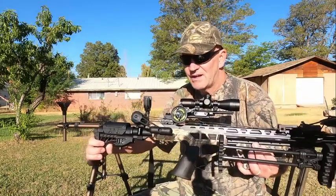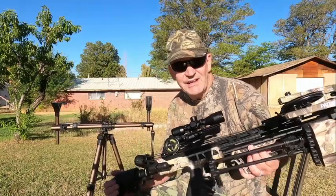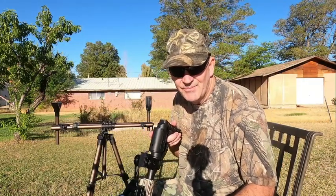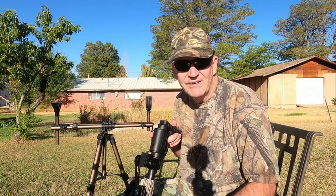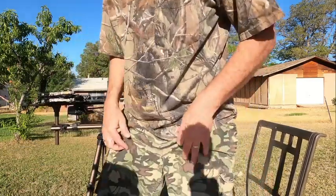I also got my speed dial on there, got it all set up. I still have a few adjustments to make with it. I'm not going to be sighting it in today or anything — we're just going to go over the crank and see how that works. I'm excited for that crank, so let me grab an arrow and we'll send a couple down range.